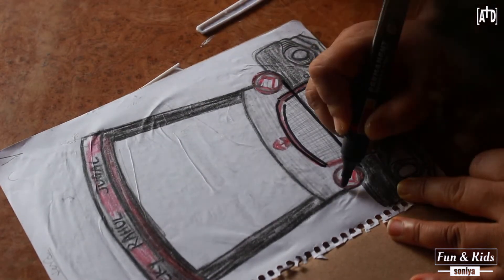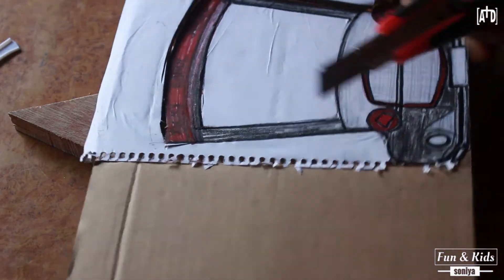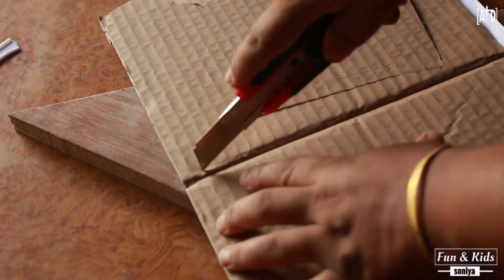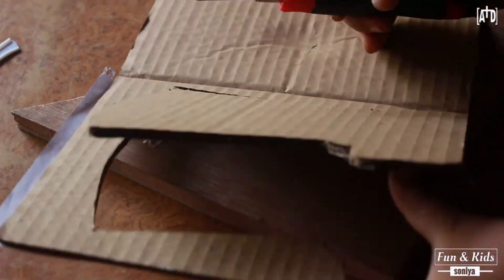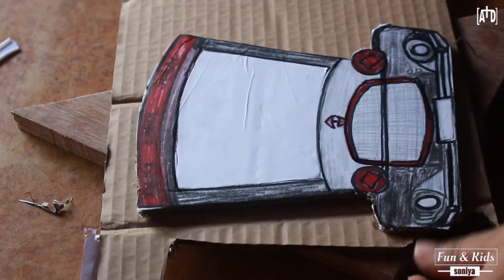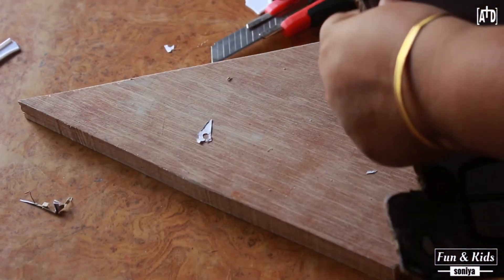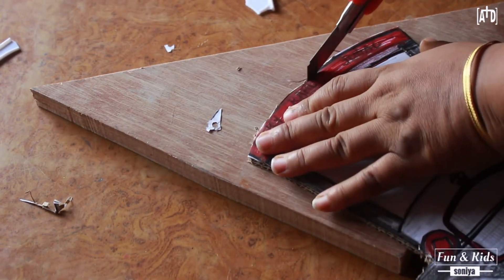I am redrawing and highlighting the features of the car again neatly. After doing so, I have to cut it out. You need to cut the cardboard in the shape of the car you have drawn. First, you need to paste it beautifully, then after it dries out, you need to cut the car into shape. Now I am cutting the area where I want the frame to be.